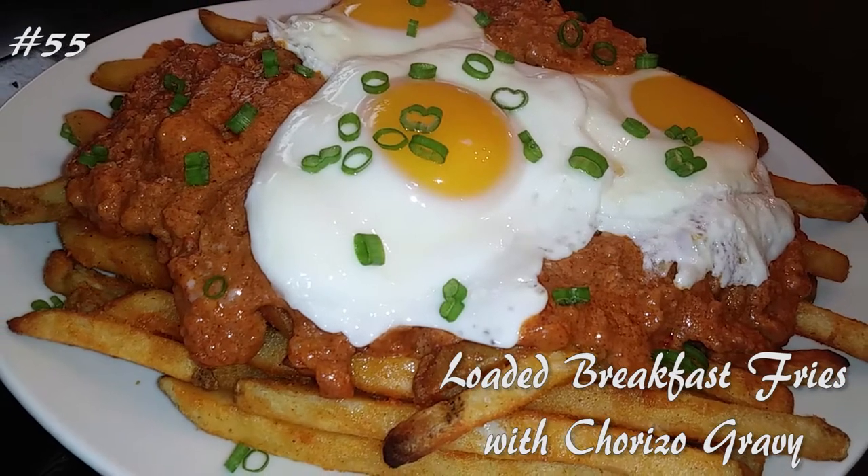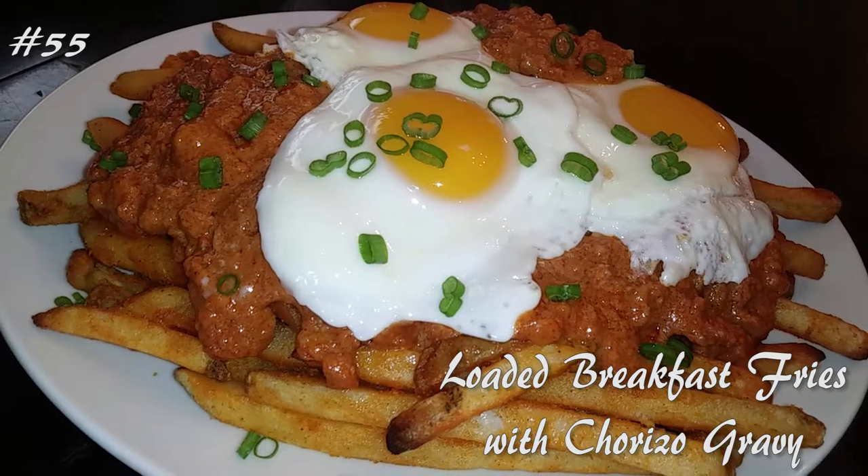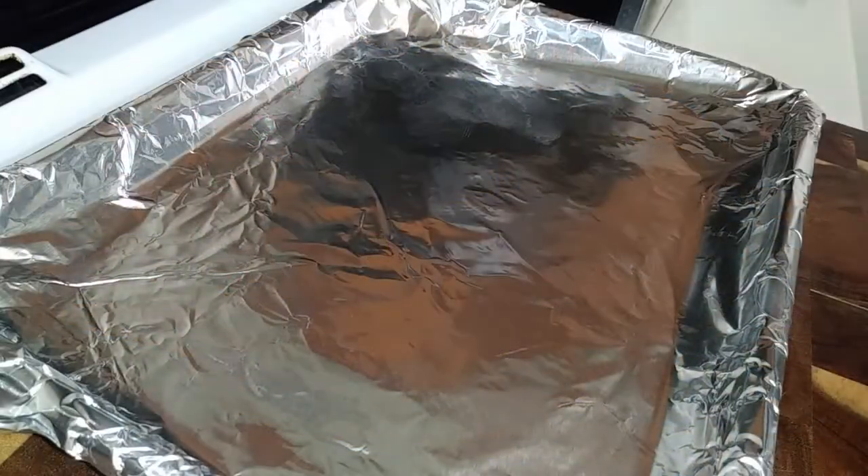Hi everyone, welcome back to my channel! Today I'm making loaded breakfast fries with chorizo gravy. If you want to know how to make this, hit that subscribe button and watch me cook. The longest part of this whole entire meal is baking the fries.